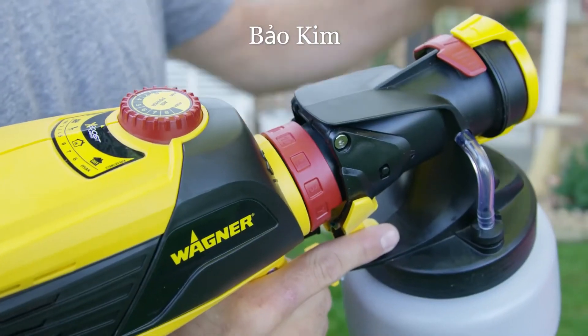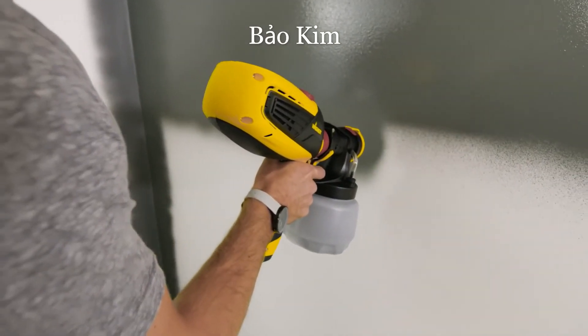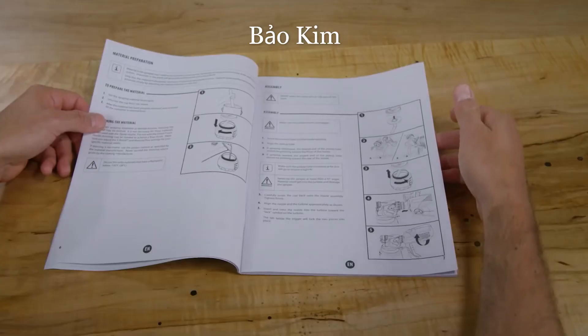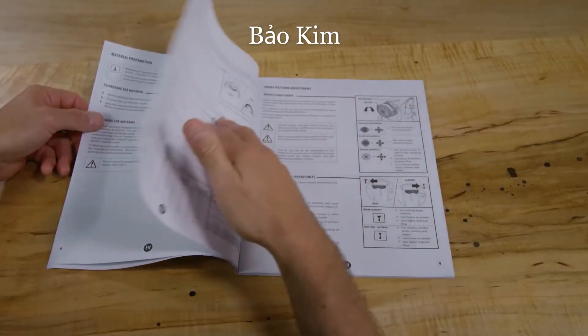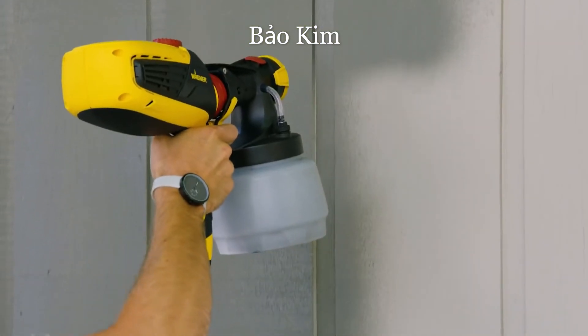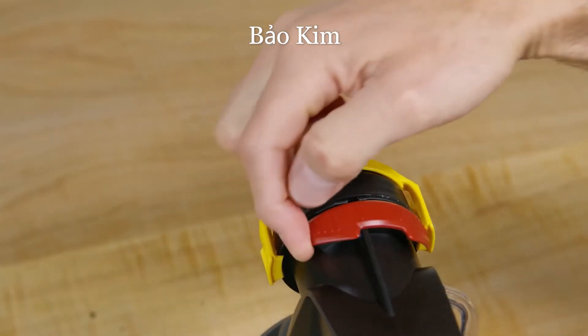The material flow control changes the amount of paint or stain coming out of the nozzle. It's better to start low then increase when you want to go faster. Refer to the power and material setting guide section in the owner's manual for more details. You can also adjust the width of the spray pattern by simply sliding the adjustment dial to wide or narrow.